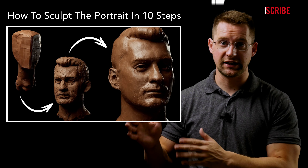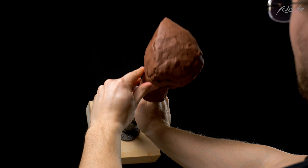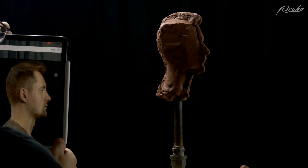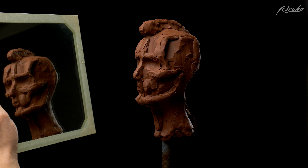In my lesson on the 10 steps to portrait sculpture I mentioned this as step number six, but you should be doing the things mentioned in this video throughout the sculpting process. I want to mention as many methods as possible, but it's really up to you which methods you decide to use and incorporate into your workflow. I recommend checking yourself using one or more of these methods during each stage of the sculpting process, because it's important to know if that stage is accurate before you move on.